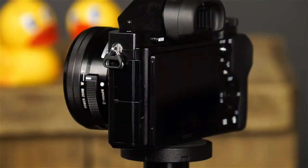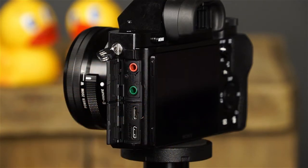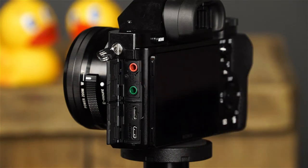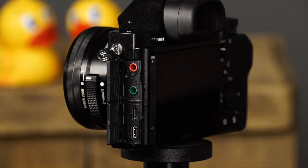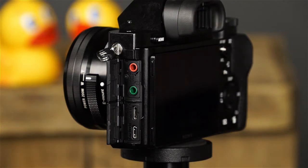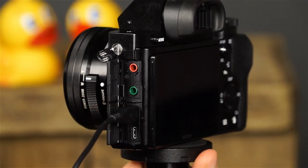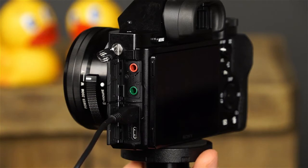Now let's take a look at this side of the camera. These are the terminal covers, where you'll find terminals that will allow you to connect the camera to other devices. This is the microphone jack, which will allow you to connect an external microphone to the camera. This is the headphone jack, where you can connect headphones to monitor sound during movie recording and playback. This is the multi-terminal, where you can connect the camera via USB to a computer and other devices, as well as charge the camera's battery — simply connect the supplied AC adapter using the USB cable. This is the HDMI terminal, which will allow you to connect the camera to an HDTV.